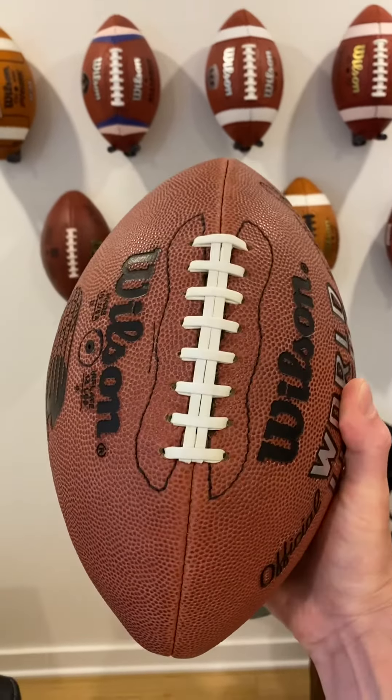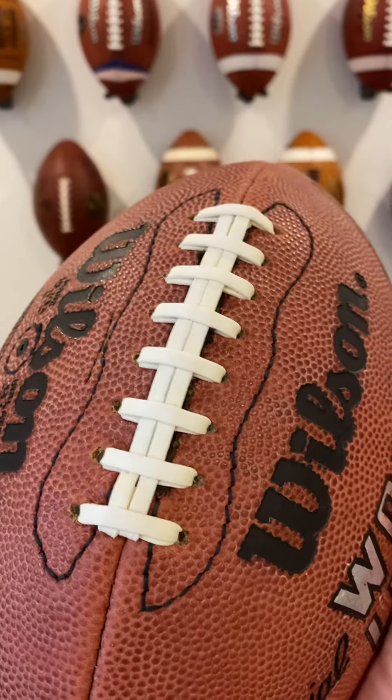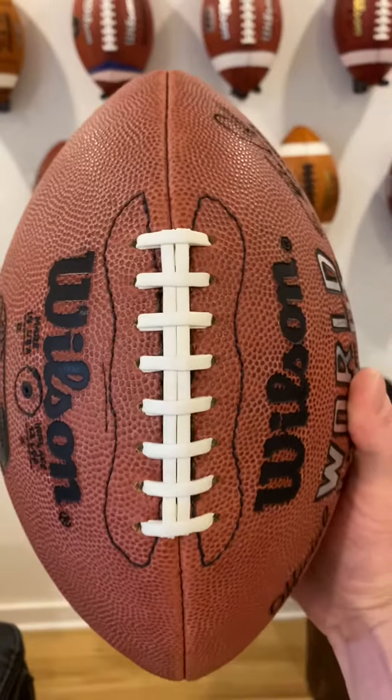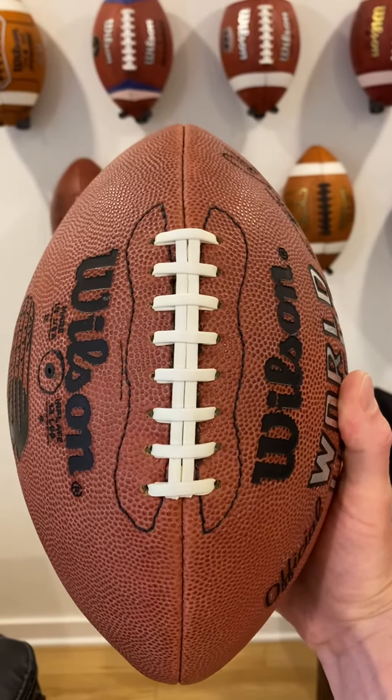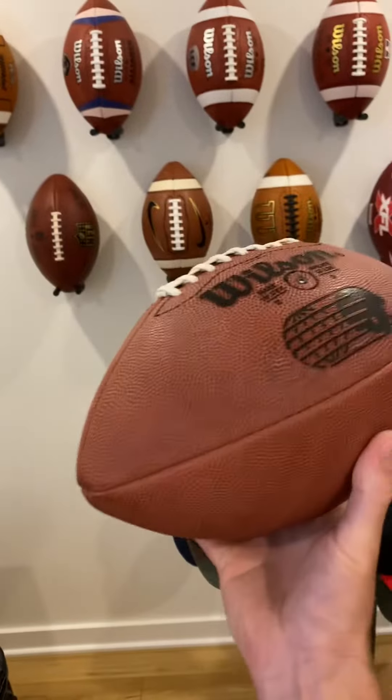We've got the laces — these are the same laces you're going to find on the Wilson Duke of today. Really nice laces, they fit excellent with this ball. You also got the stitches left to right of the laces for a little bit of added texture and grip. We'll give you guys a couple looks.